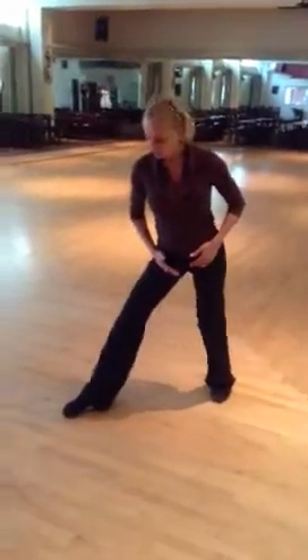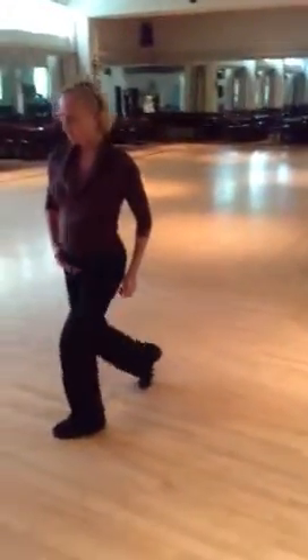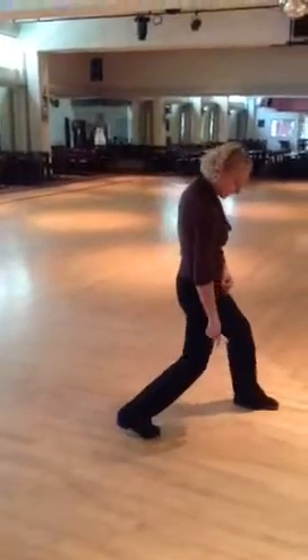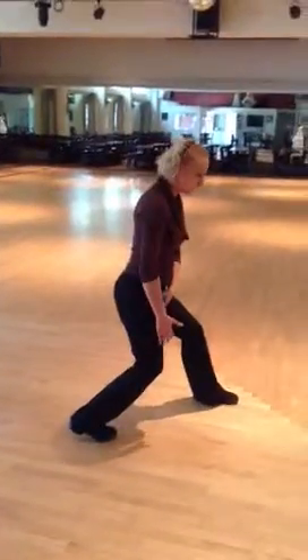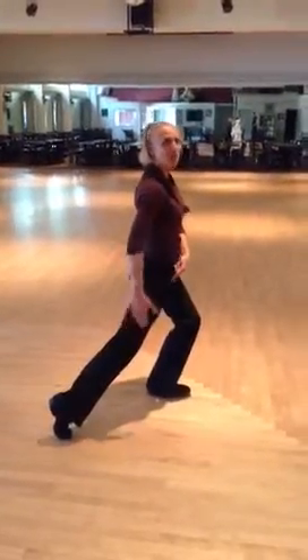Our hip also needs to go into the foot and to go past the foot. As our hip needs to go into the foot, we need to go past the knee to this place. As I move, I need to go past the knee hip and separate my pinches.